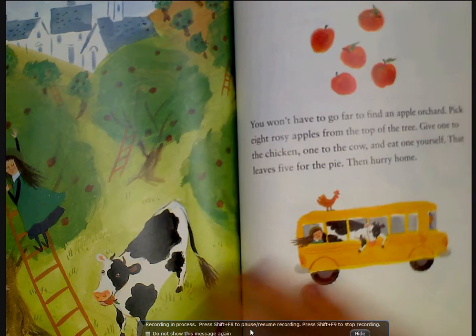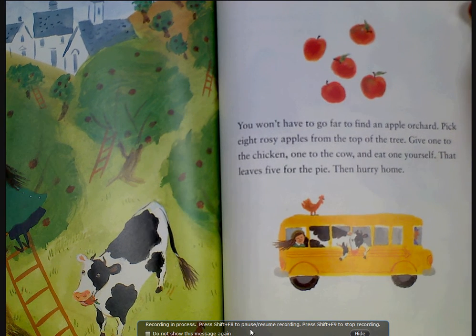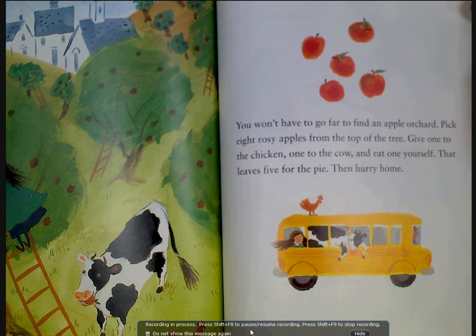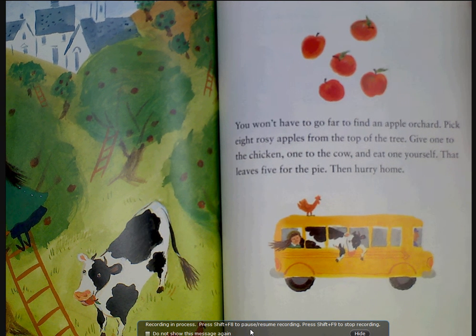Have the pilot drop you off in Vermont. You won't have to go far to find an apple orchard. Pick eight rosy apples from the top of the tree. Give one to the chicken, one to the cow, and eat one yourself — that leaves five for the pie.